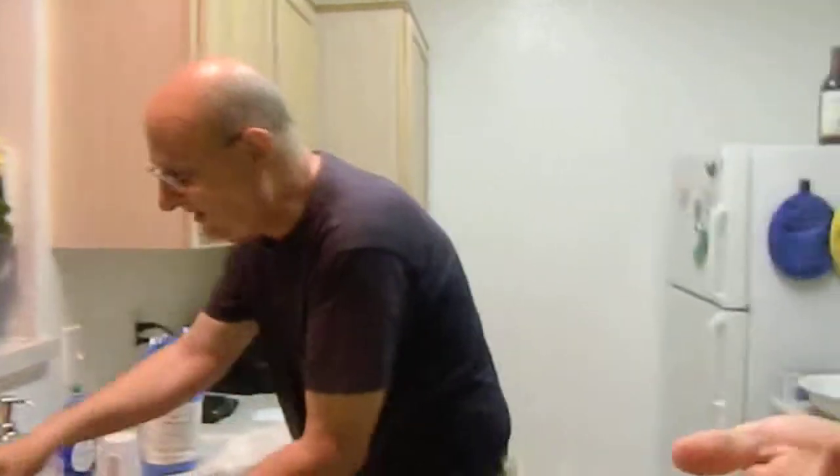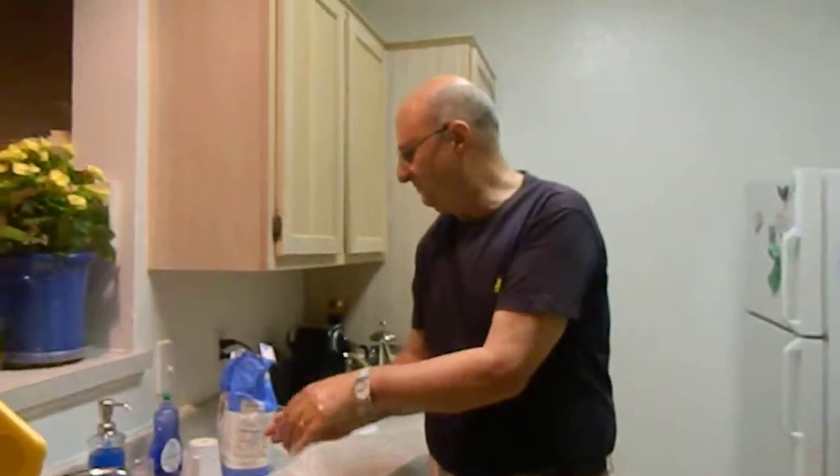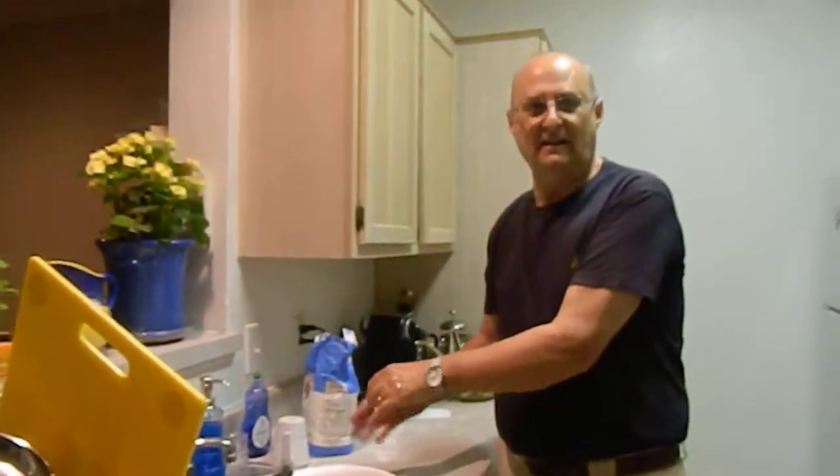No. How is it? Half an hour, we'll have to shape it. Okay. It has to be shaped.